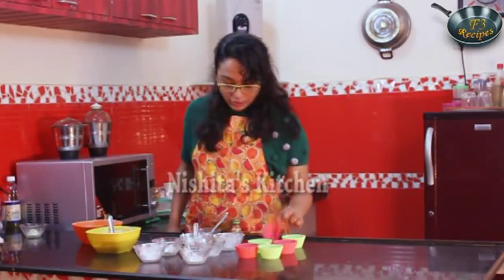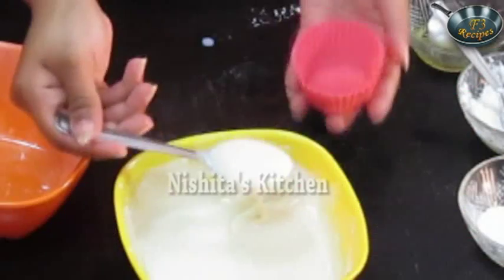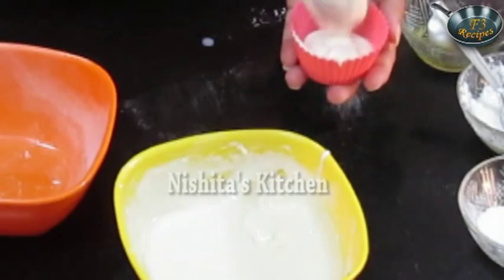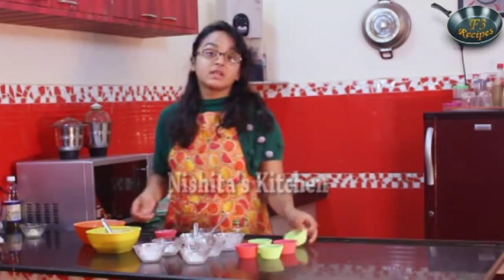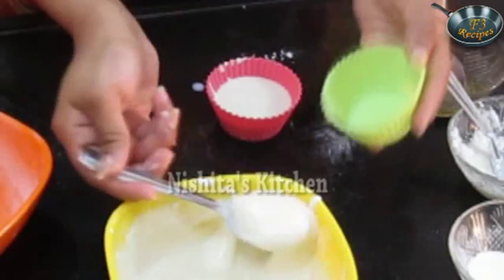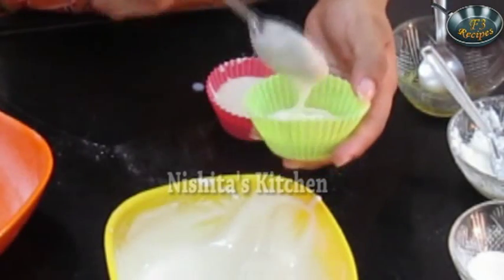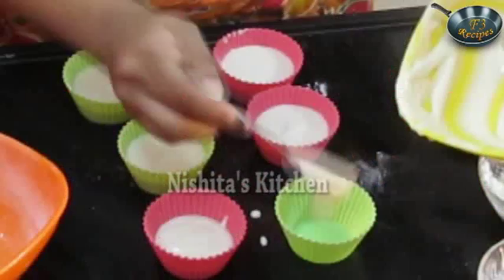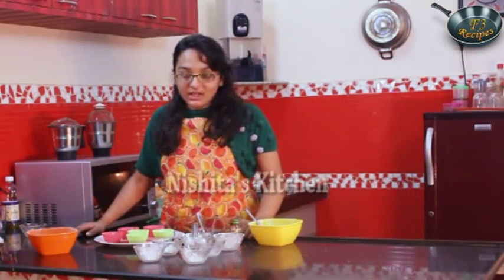Now we will take our silicone moulds and we will fill them. We won't fill them completely — just give a small tap. Similarly we will fill the remaining moulds. Now we will keep this in the moulds for 15 to 20 minutes.